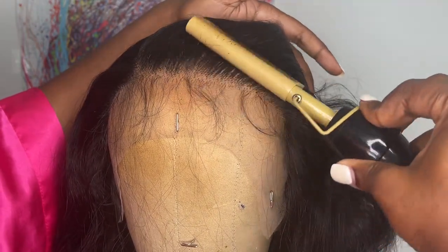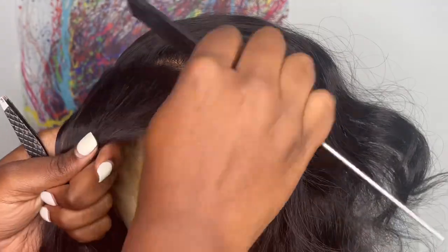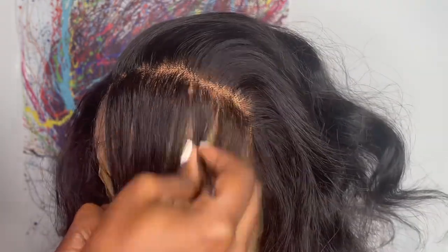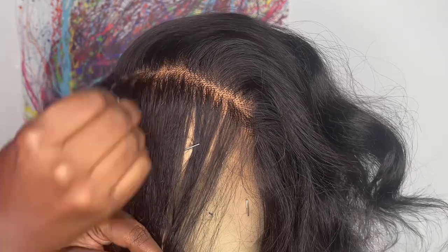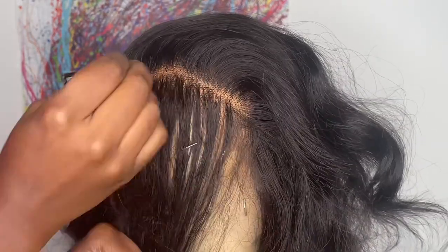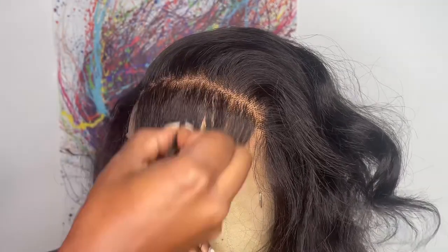I like going in with the hot comb first because it helps me see what's already plucked. After that I take my rat tail comb and part a section of hair by the forehead, because I mostly just want that area plucked. I bring the hair forward and use my tweezers to pluck, thinning out that dark line and making it more jagged. I move my hands around in different spots to pull out the knots. If you try this technique, be sure to comb out the shedding hair, and just keep plucking until the front gets thin.